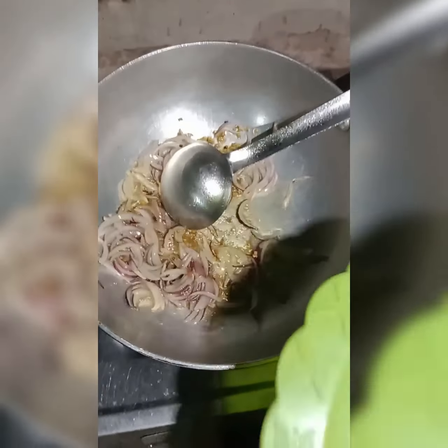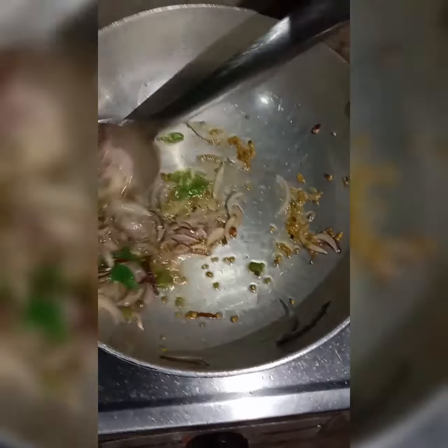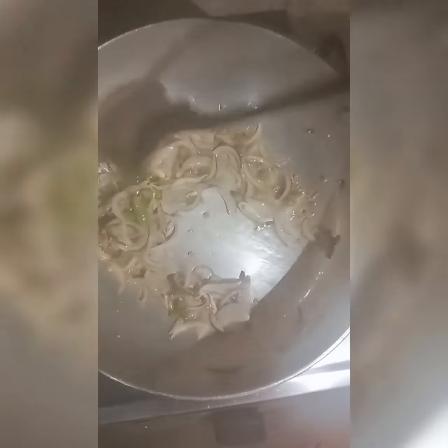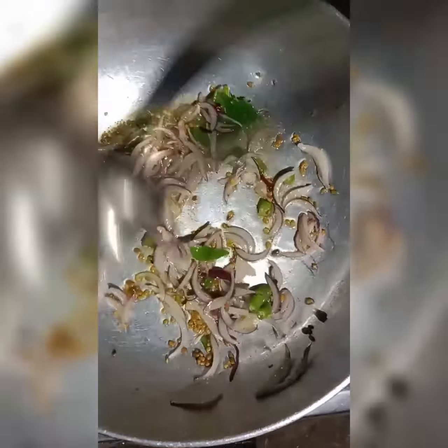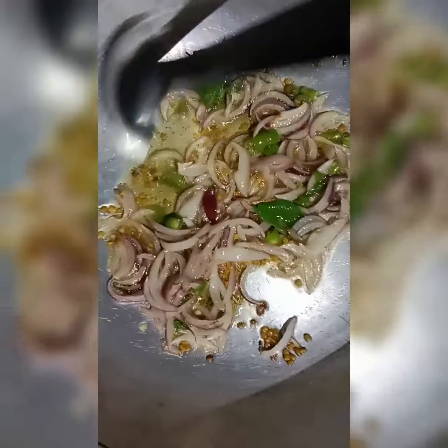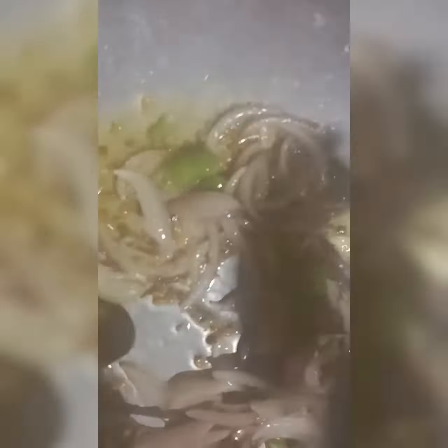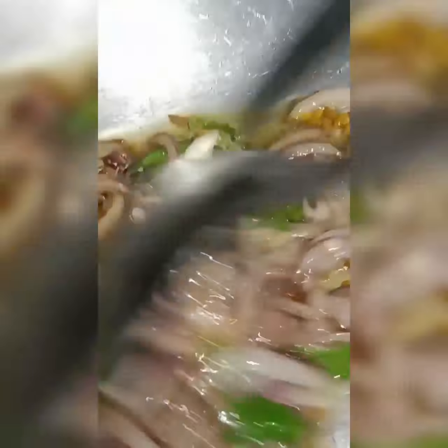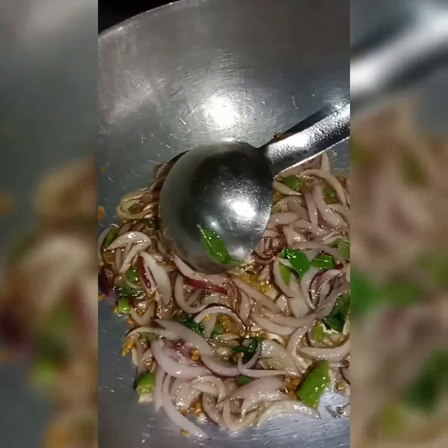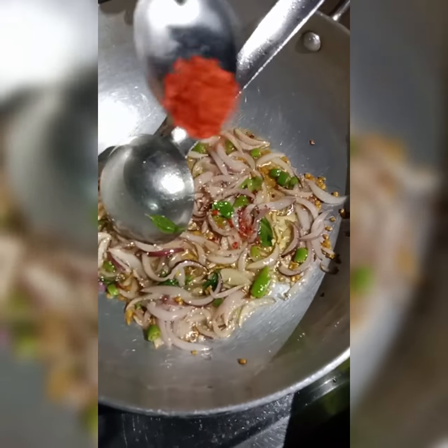First I am going to put some onion in it and let it turn golden. After that I am going to put some salt, turmeric, and red chili powder. The onion is turning golden and now I am adding salt, turmeric, and red chili powder.